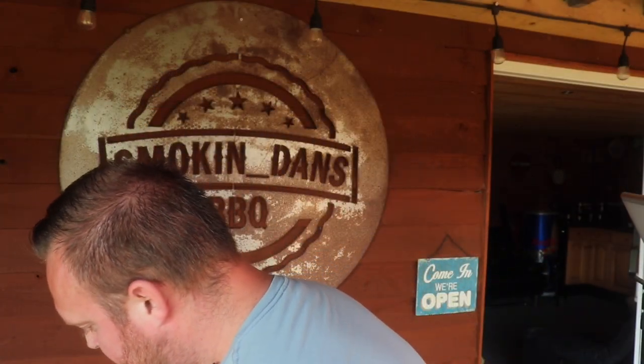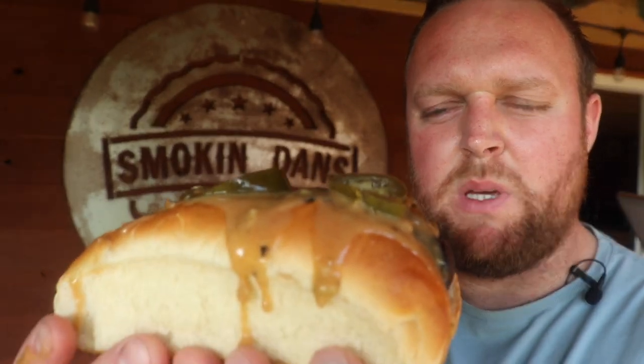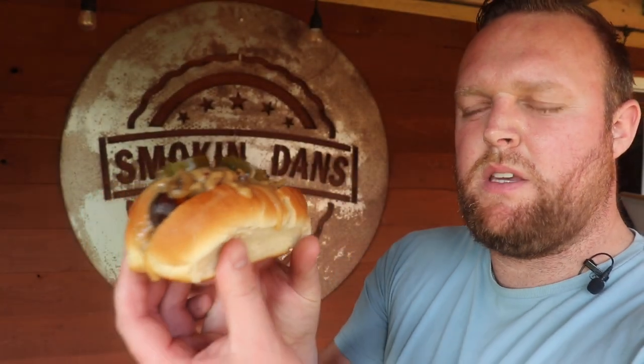Top it with some more jalapeños. I'll just dig in and have a taste. Looking lovely — beer, cheese sauce, jalapeños.